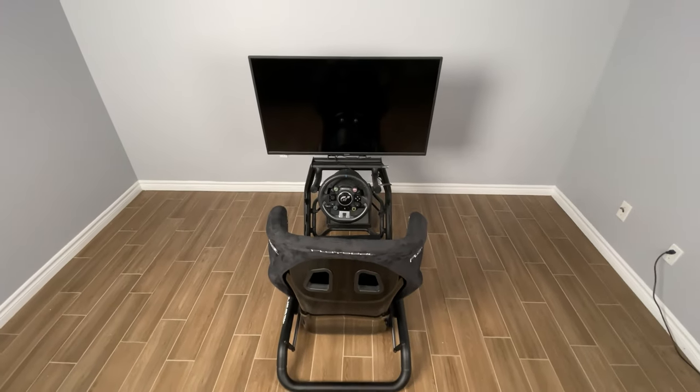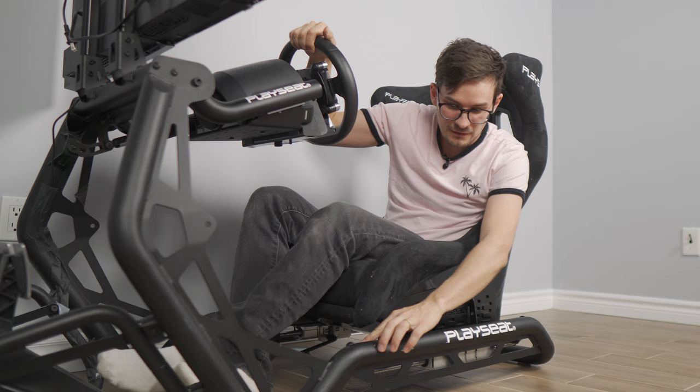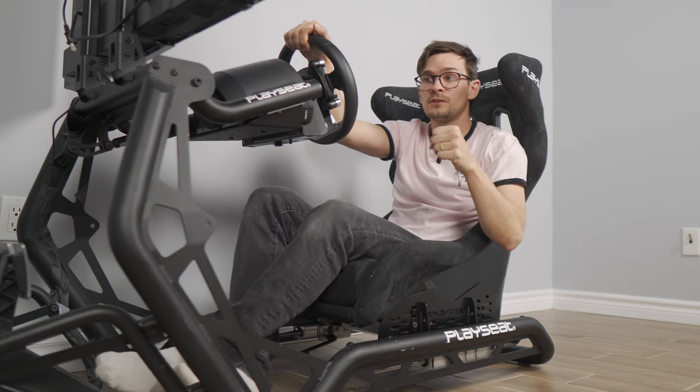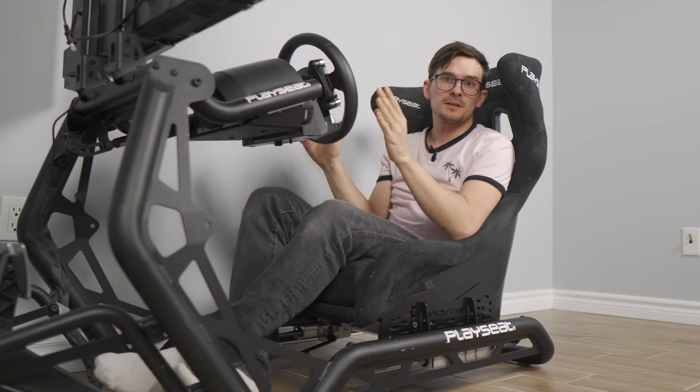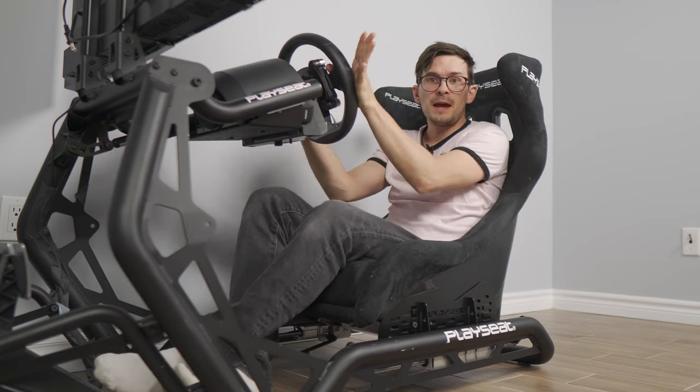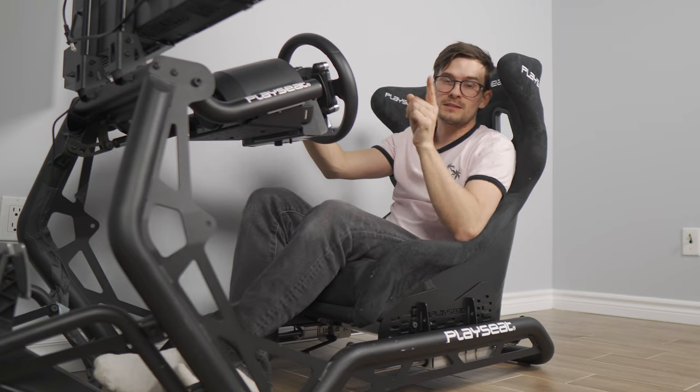Before I start setting up the monitor, there are these little holes right here so that you can mount a bracket for a really solid gear shifter. But I'm not going to take sim racing too seriously — I'm never going to use my clutch pedal, so I'll just use the paddles. I don't need it, but it is nice that it came with it.